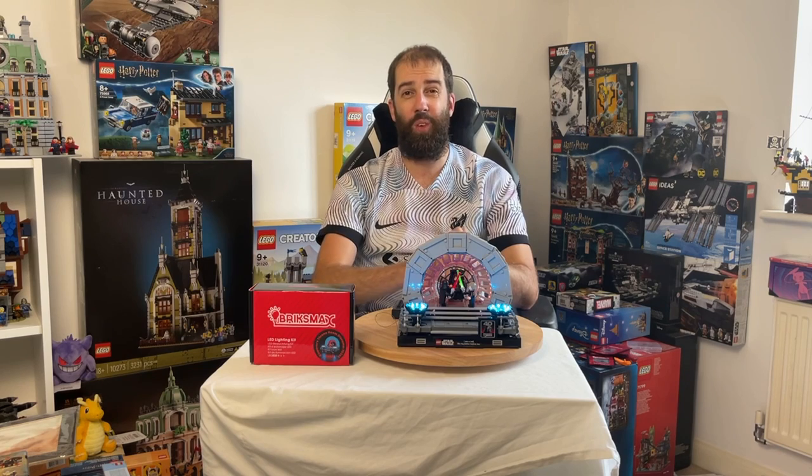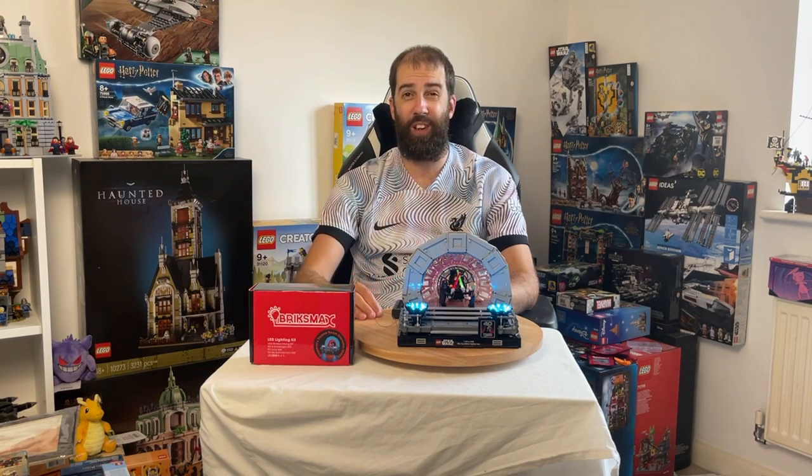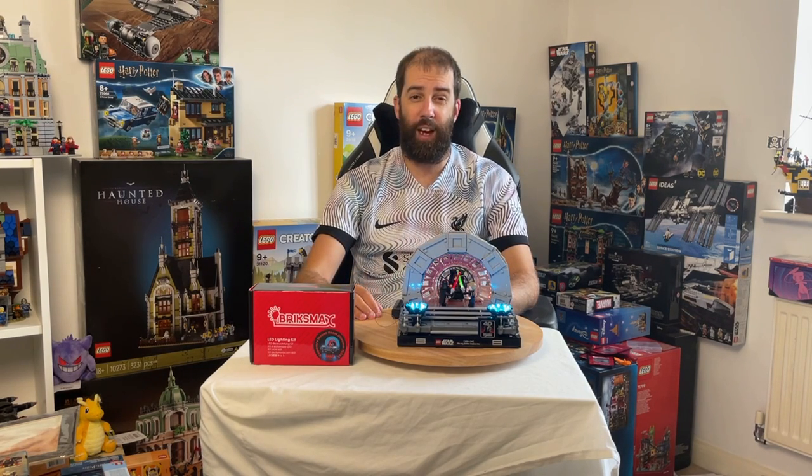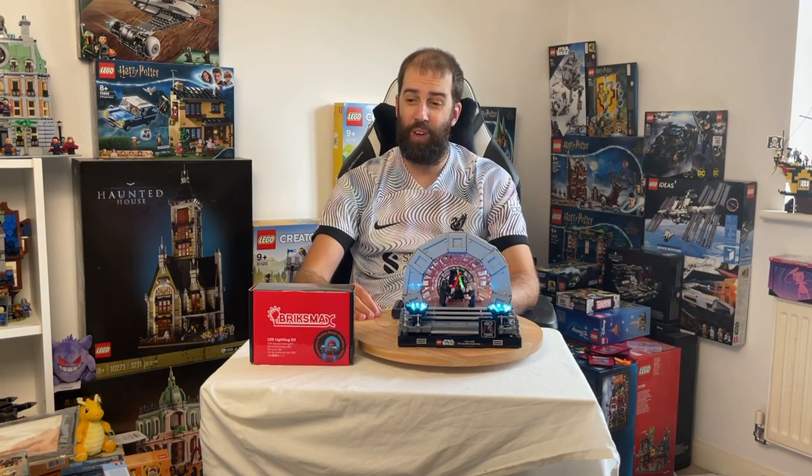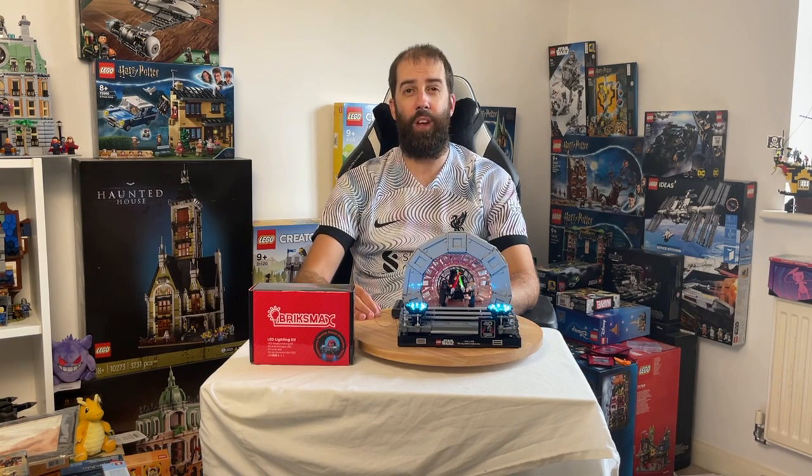Check out all the kits they do — they do lighting kits for a wide variety of Lego sets. Please let me know in the comments what you think of these light kits. Are you familiar with Bricksmax? Can I please ask you to leave a like, and if you've enjoyed today's video I'd be very grateful if you would consider subscribing. I look forward to seeing you in my next video — thanks very much for watching today.